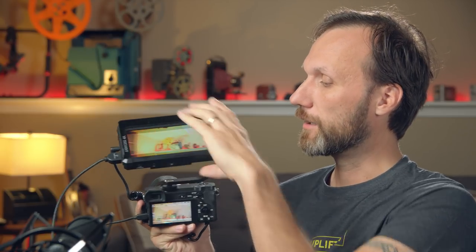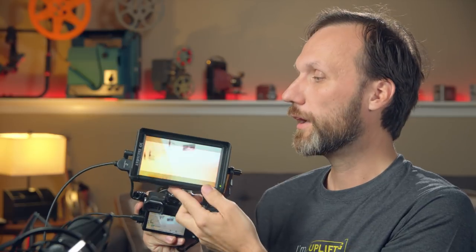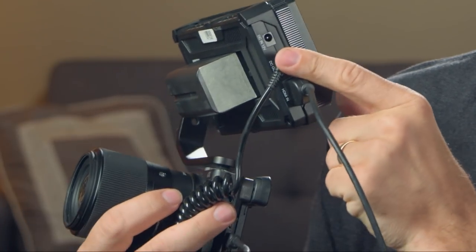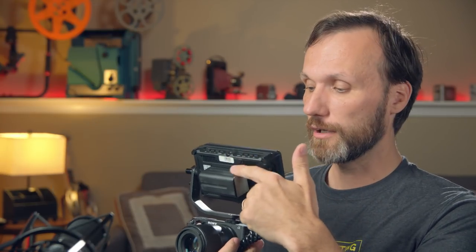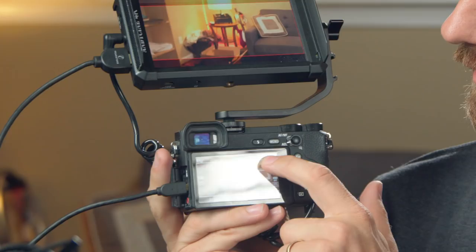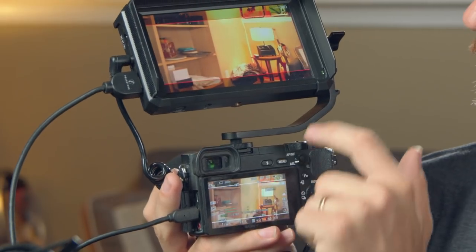I do like the fact that they added a quarter-20 thread on the bottom, and on the left side you have your DC power in at 12 volts, and you actually have DC out at 8 volts. That's great because they also provide you with a little cable and a dummy battery so you can power your camera. This uses Sony NP-F style batteries. With the smaller battery I can power both the monitor and the Sony A6500 for around two and a half hours. With an NP-F970 battery it can go up to almost five hours, so you no longer have to constantly switch out those little camera batteries.